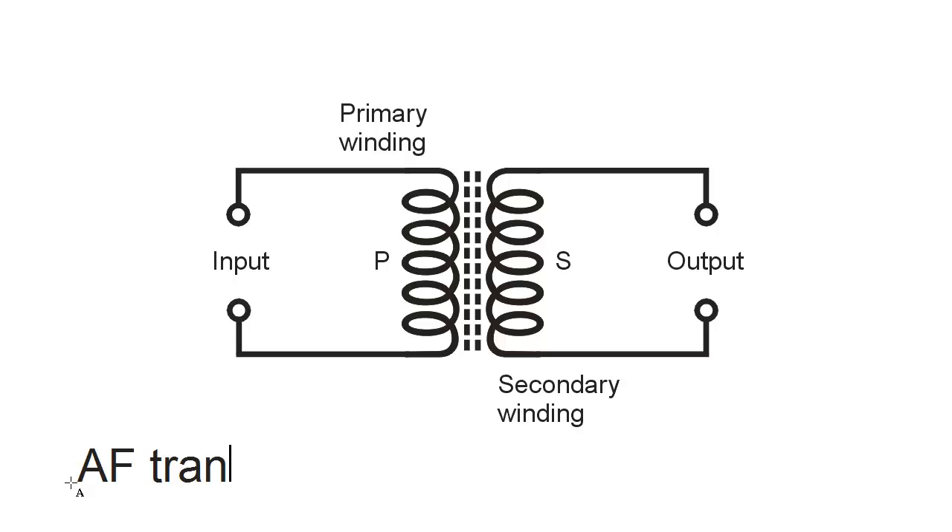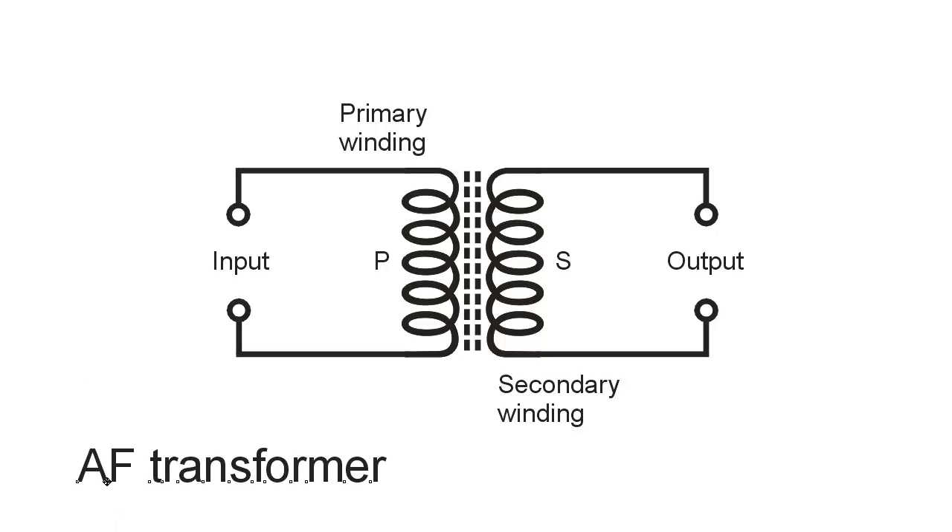A powdered iron core is commonly used in an audio frequency, or AF, transformer for the purpose of matching impedances. They're not used as often these days, now that everything can be put onto a single integrated circuit chip. An entire stereo radio can be put onto an integrated circuit chip, and transformers have largely been done away with, except in high power applications like extreme production systems in auditoriums and certain high fidelity recording systems.